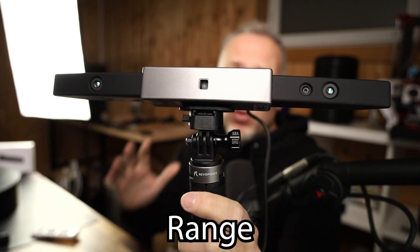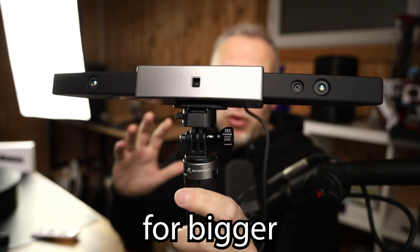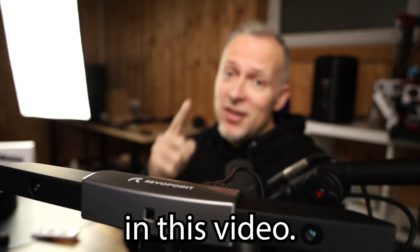What I got here is the VivoPoint Range 3D Scanner, a brand new 3D scanner for bigger objects, and we're going to test it out in this video.